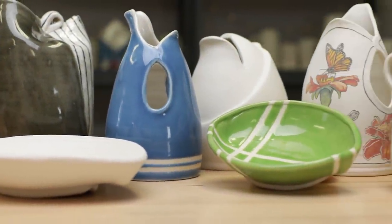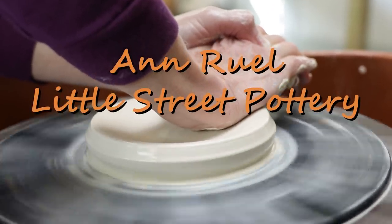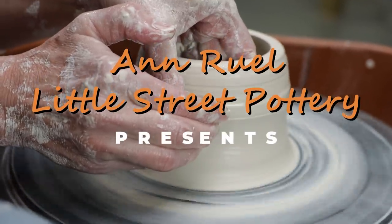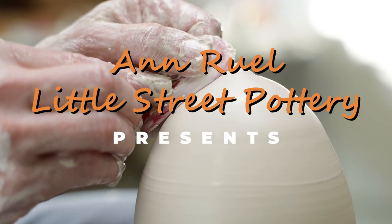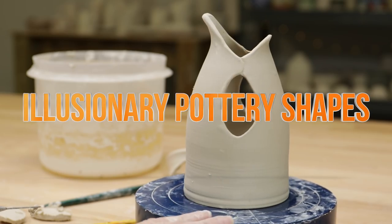Hey everybody, this is Anne. Once you get the hang of throwing basic cylinders and bowls on the wheel, where do you go from there? In this video, I'll show you three ways to alter those basic forms to create much more dynamic pieces that are surprisingly easy to achieve.